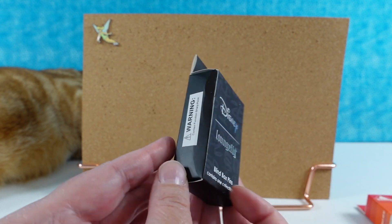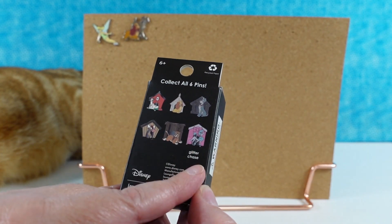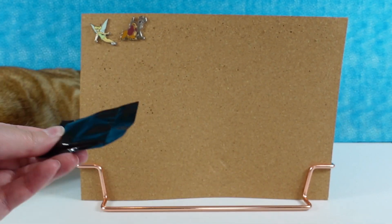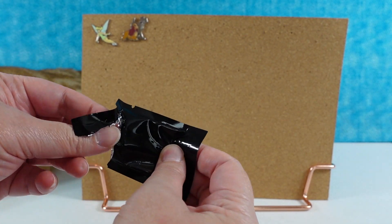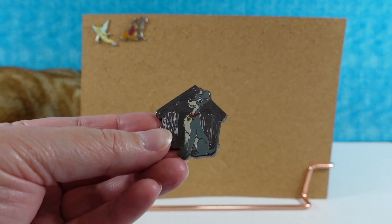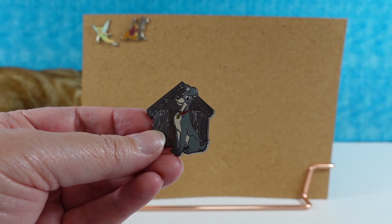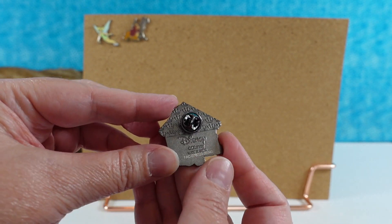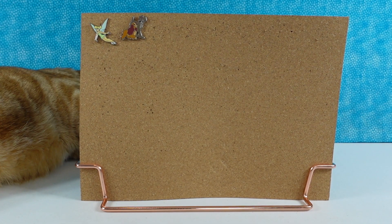Next, opening the Disney Lounge Fly doghouse collection — six different pins to collect. The glitter chase would be a fun one to get. Hoping for a Lady or a Tramp pin. We get Tramp — he's sitting out in front of the doghouse. These are cool pins, really nice quality. Two Lady and the Tramp pins in a row!